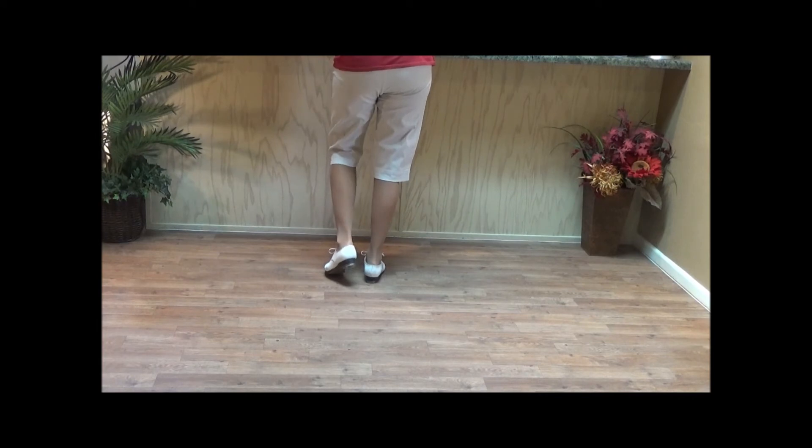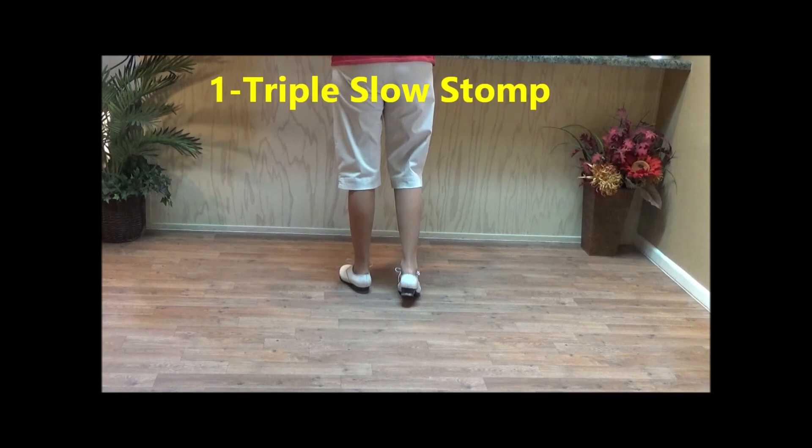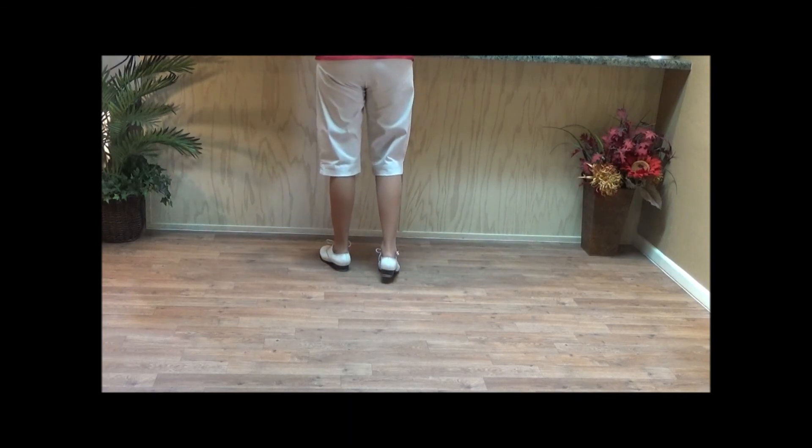The end of the dance — the left foot does a triple. We're going to do a triple slow stomp: and the one and the two and the three and four. That's the ending.